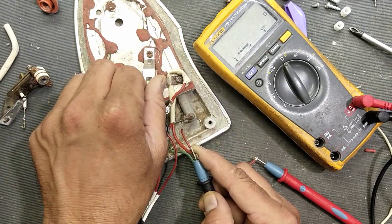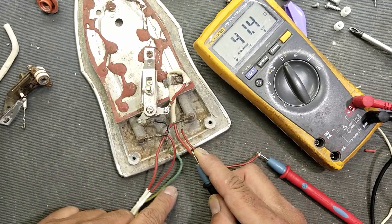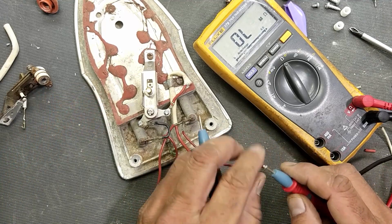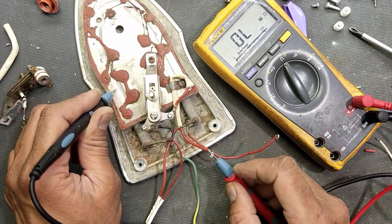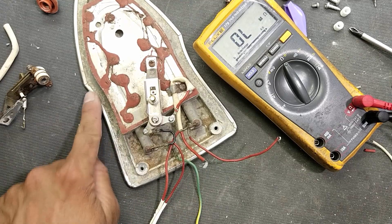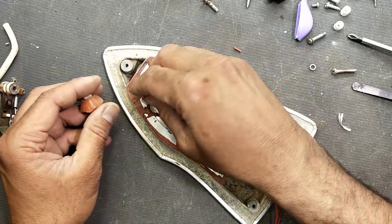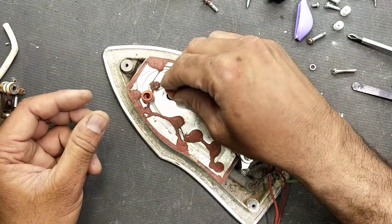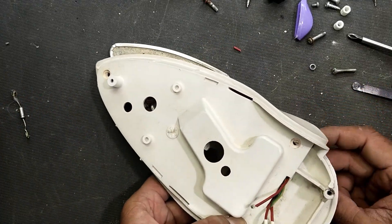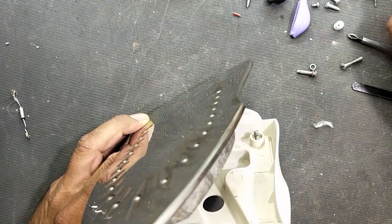It is open between line and neutral, and now it should not give continuity. It should not read any resistance. If it reads some resistance between the chassis, that means the heating element is short-circuited with the chassis — that is dangerous, and in that case you have to replace the heating element.